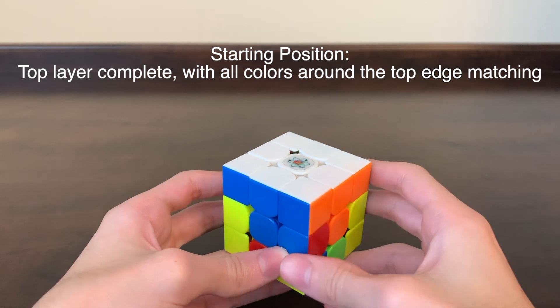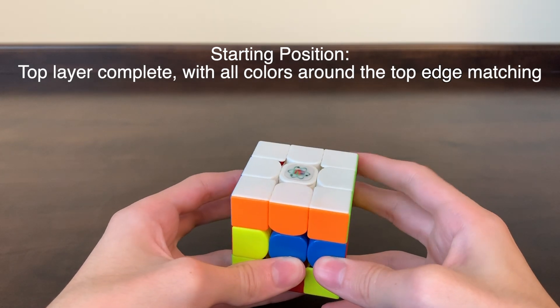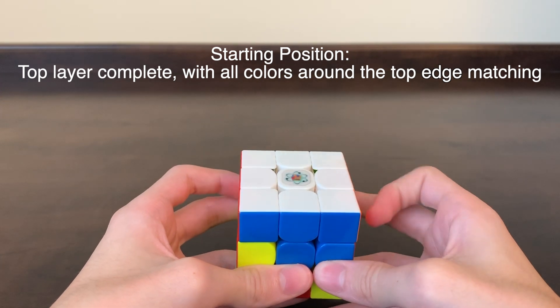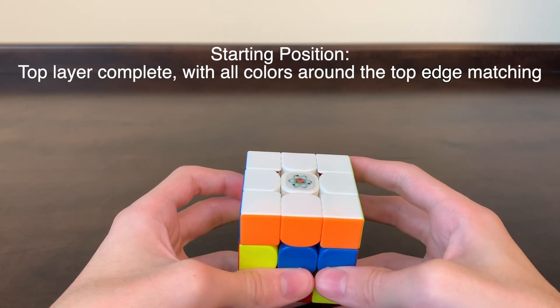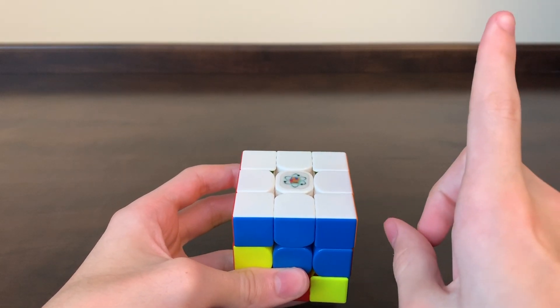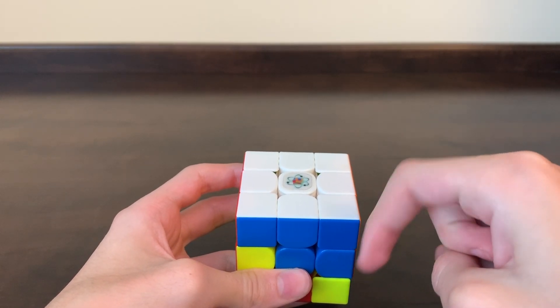Before you watch this, you should have the first side solved correctly, like this. You can see the white side is complete and all the colors around the top layer flow together. If you don't have the first side solved yet, I teach you how to do it in my other video — you can either click on this link or down in the description to watch it.